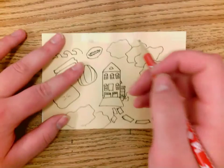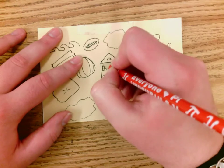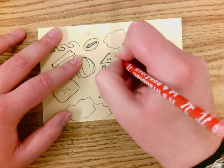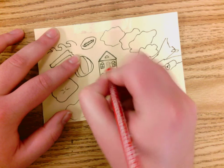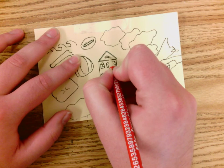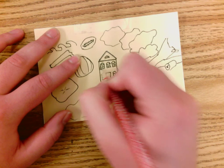Next, you are going to trace over all of your lines that you made before. Press down a little bit harder than you normally press when writing, and go over all of your lines.